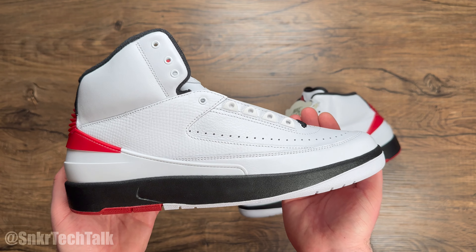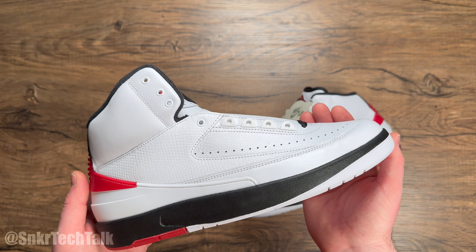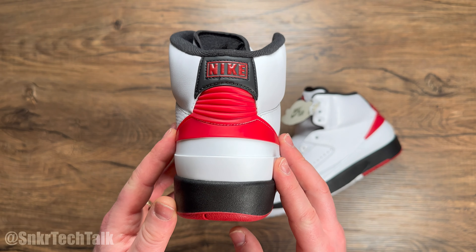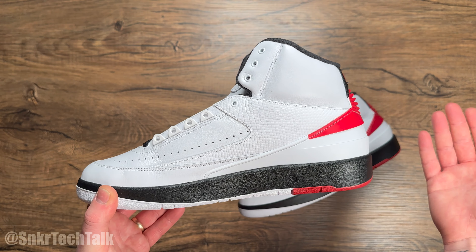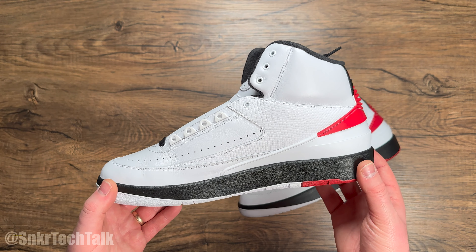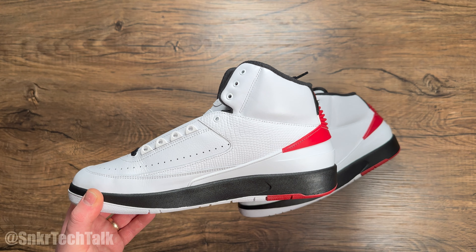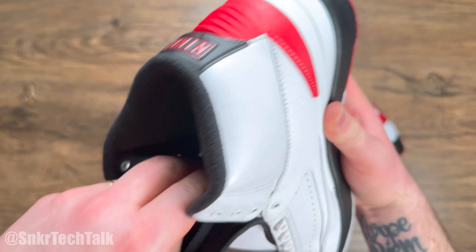Let me know what you guys think of this retro. This shape is, in my opinion, almost perfection — Jordan Brand did a fantastic job and I pretty much couldn't be happier. I'm super happy to have an OG spec'd Air Jordan 2, and here's to hoping we get the white and red colorway and some low tops as well.